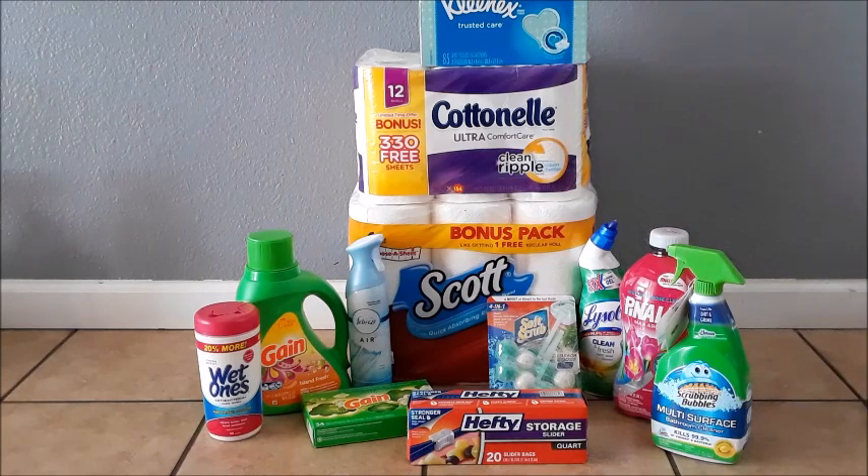The storage bags deal was from Bonds or Albertsons, making them really cheap. Scrubbing Bubbles ran about $3 and change after coupon and rebates — not the best price but okay. Lysol also from Bonds or Albertsons. Pine-Sol disinfectant cleaner from Walmart at $2.47, really cheap after coupons and rebates. The purpose of going through the cost of every item is to show you how little you can pay, because the goal is to pay as little as possible to maximize your profit.